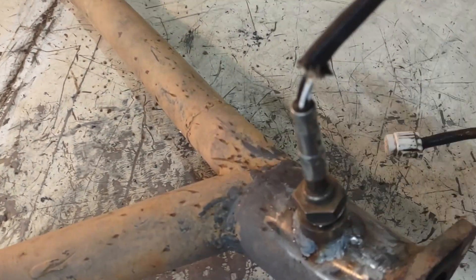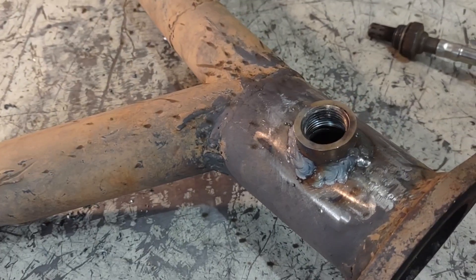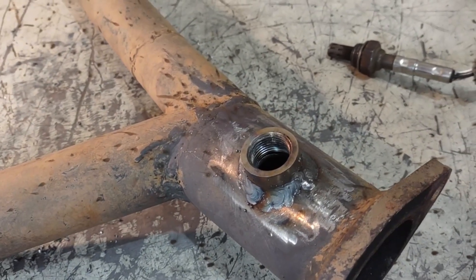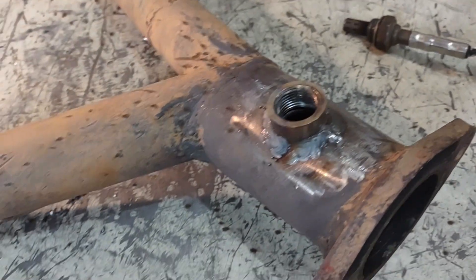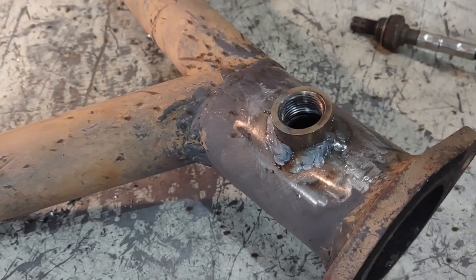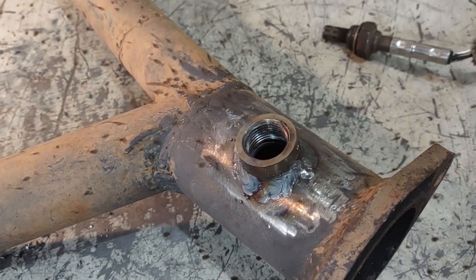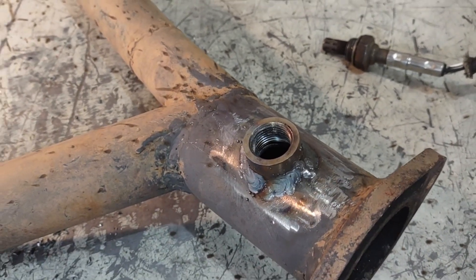That's about it — a pretty simple process. Even a cheap Harbor Freight flux core welder could do this; it doesn't take anything special. I think this is a much better install than one of those clamp-on sensor bungs. I'd prefer to just do it right and weld it in place.